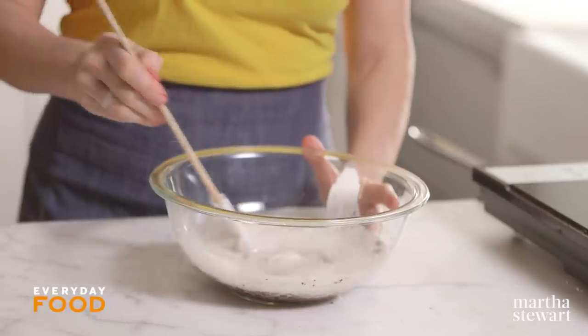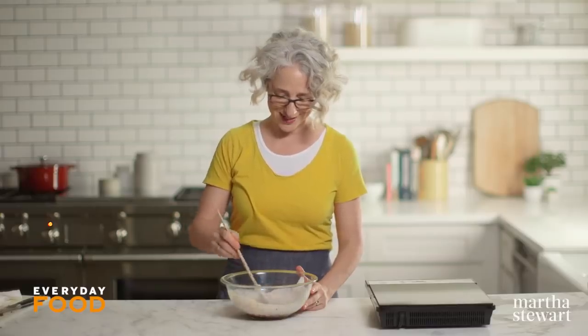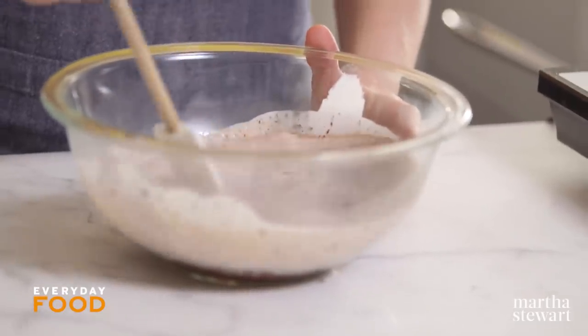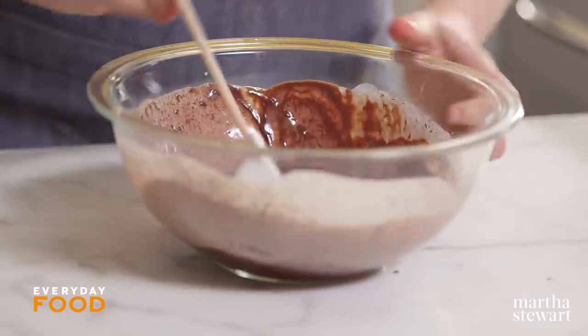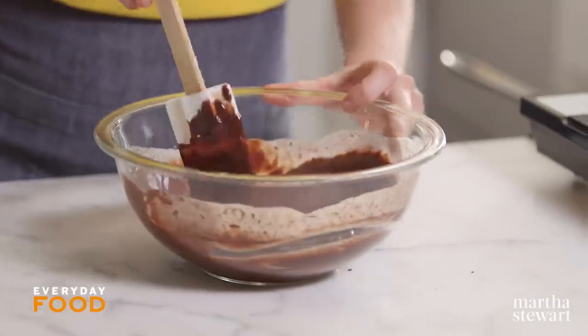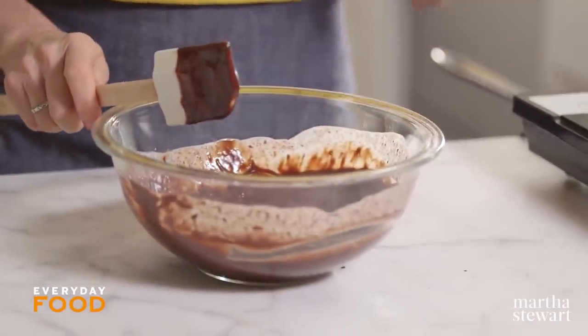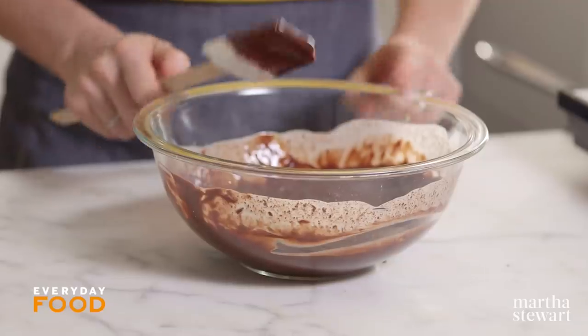You can use a spatula or a whisk to combine everything until it is completely homogenized. Look at that — I love ganache. Fully combined, everything is melted. You want to let this sit until it's completely cool, because then you're going to beat some butter into it. If the mixture is still warm, the butter is going to melt.